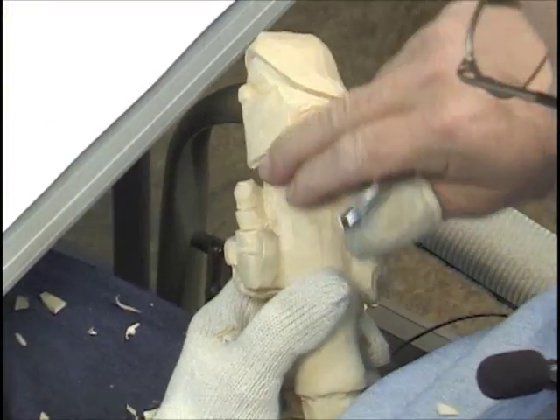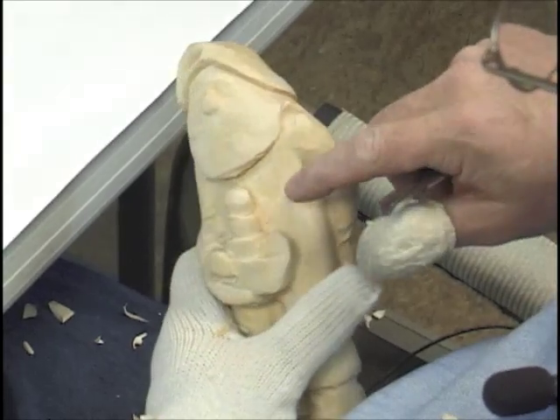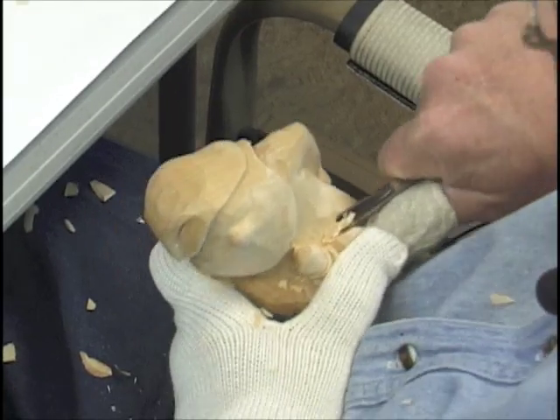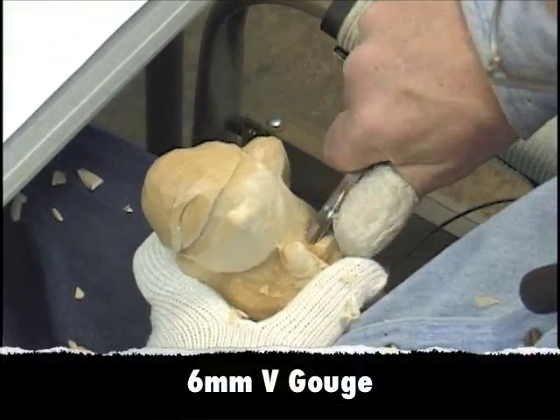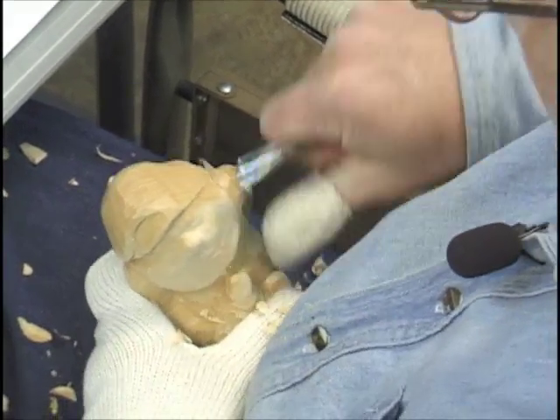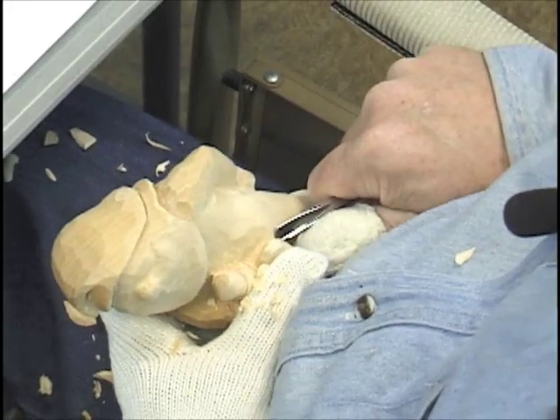See what I did here? I got underneath the beard, got it down to the chest area, and all I'm doing is using this smaller U-gouge — or you want to call it a V-tool, that's fine, whatever you want to call it. That's all we're doing.